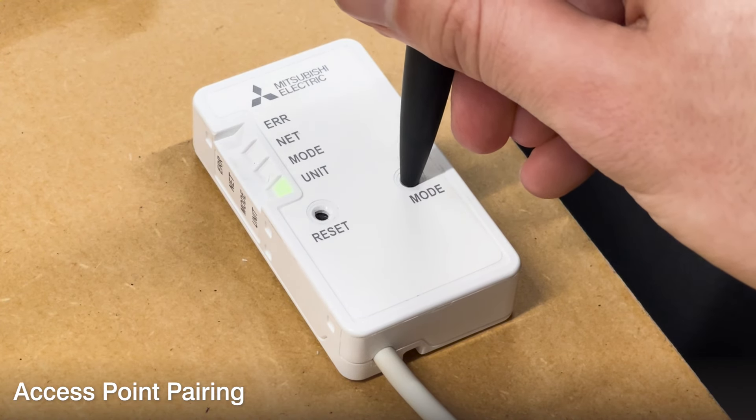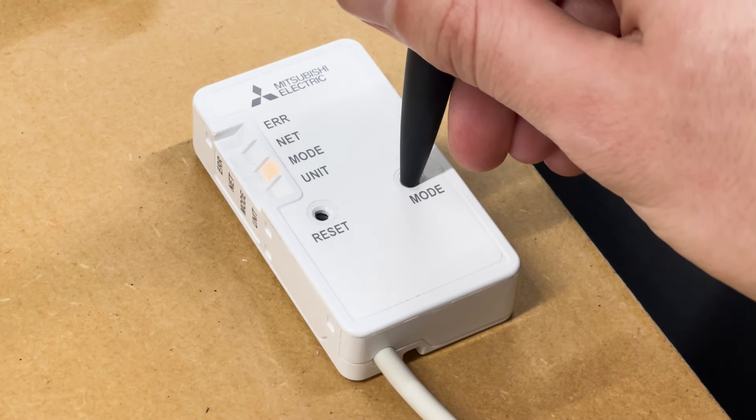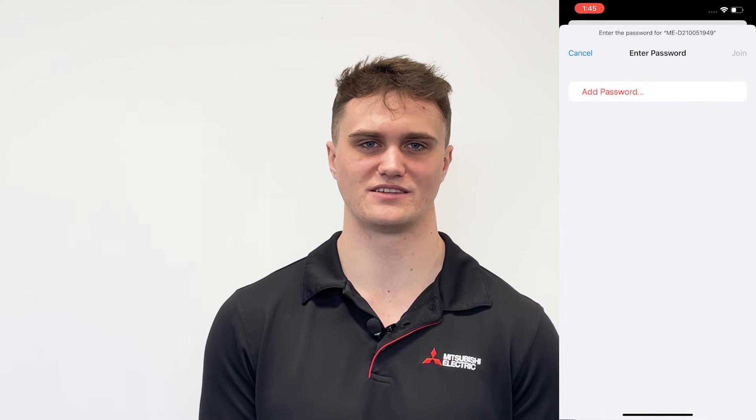If your router doesn't support WPS you can connect the interface through access point mode. Press and hold the mode button on the interface for up to seven seconds. You should now see the orange mode light begin flashing once every five seconds, letting you know that the interface has been put into access point mode. Next, go to the connections or Wi-Fi settings on your phone where you would normally connect to any other network. You should see a new one pop up that begins with ME dash and a few numbers and letters afterwards — it should match the SSID on the back of the interface.